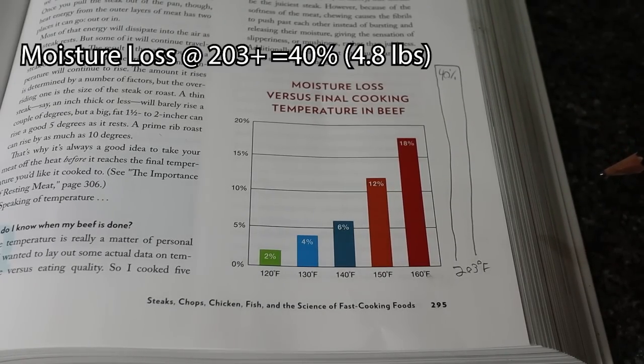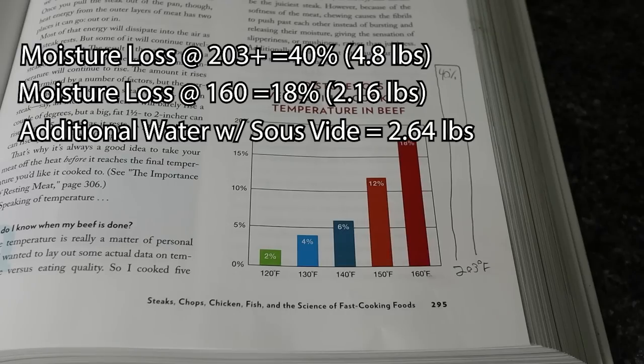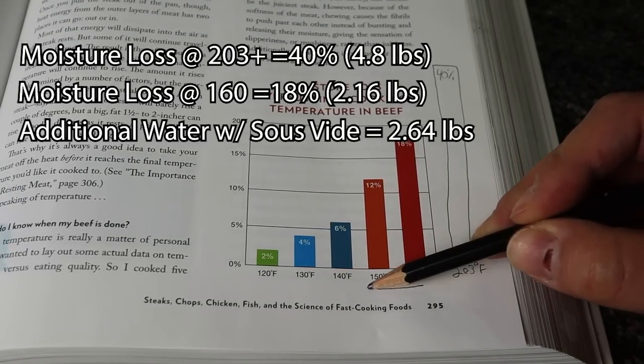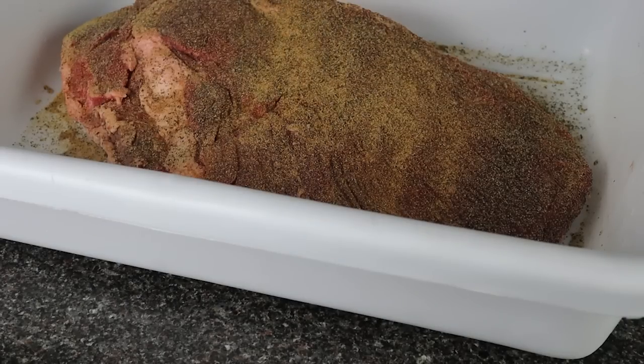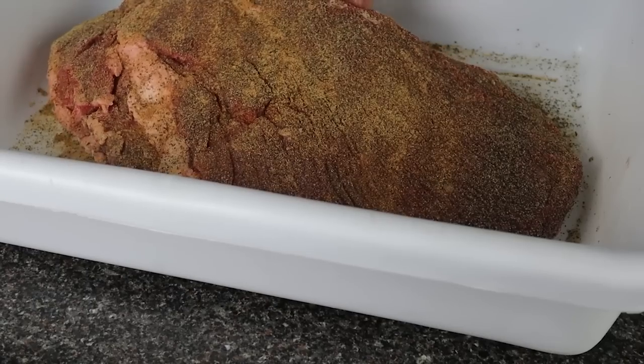This graph only goes up to about 160, but moisture loss in brisket finished at 200 degrees plus can be up to 40% or more. So with a 12 pound brisket, we're looking at a loss of around 4.8 pounds of water. But with the sous vide method, we're not going all the way up to 203 internal — we're going up to around 160 internal, which is an 18% or 2.16 pound loss of moisture. That means there's 2.64 more pounds of water, or five additional cups, that actually makes it into the mouths of your guests when your brisket is done at 155 in the sous vide rather than smoking all the way to 200 plus.